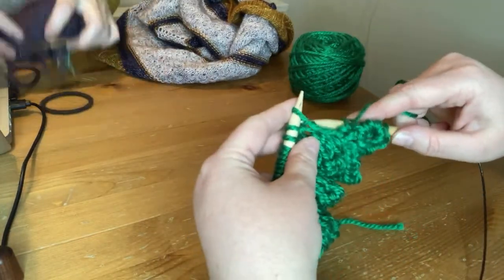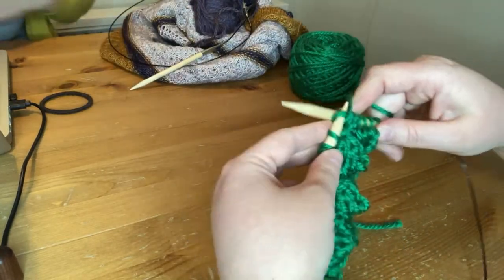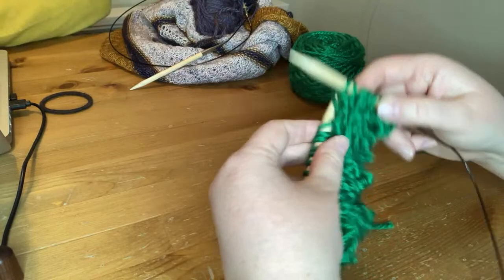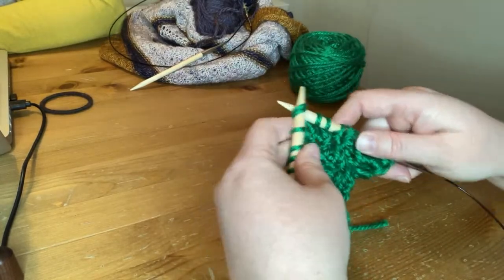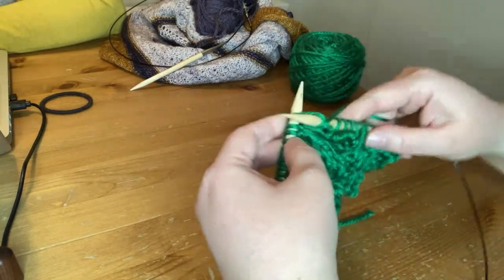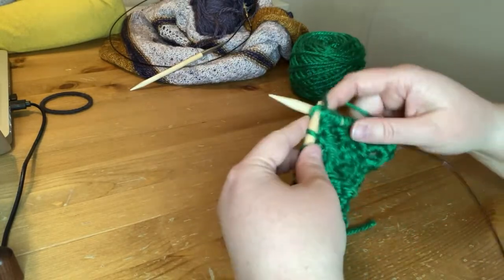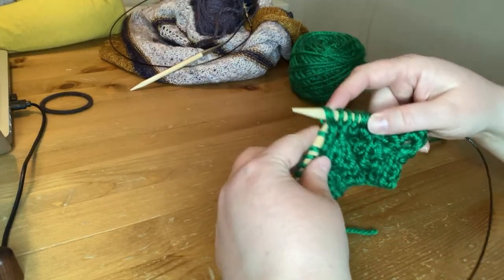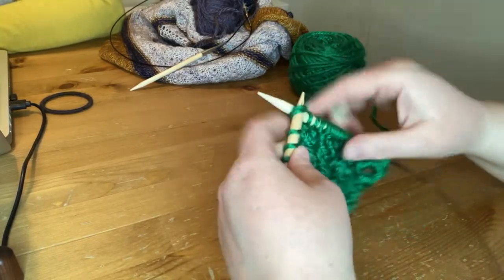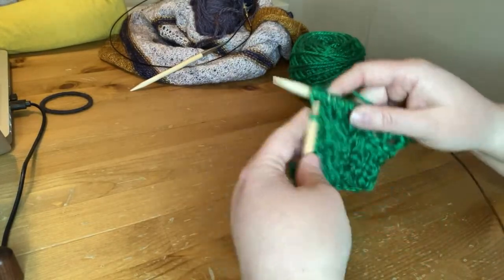Purl three, and repeat. Slip knitwise, knit through the back loop, knit one, knit two together. I'm going to power through the rest of this row and the wrong-side row so we can look at row four together, because that's where all the action is — row four and row eight are the big ones where you're finishing a set of stitches and adding more.